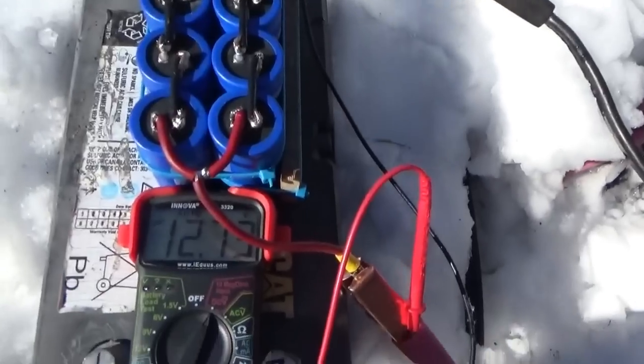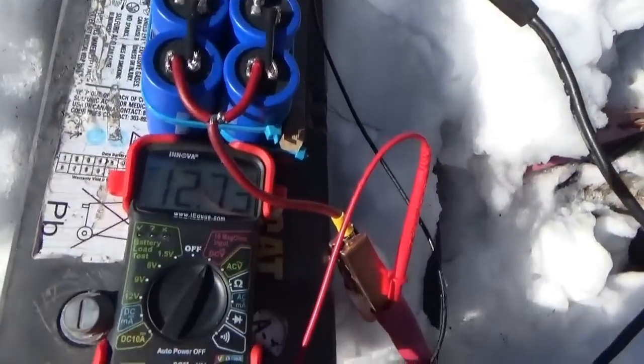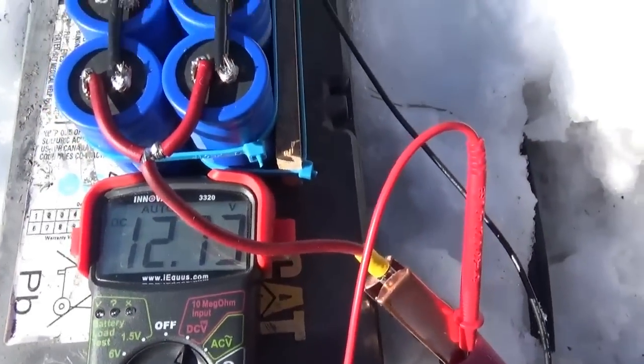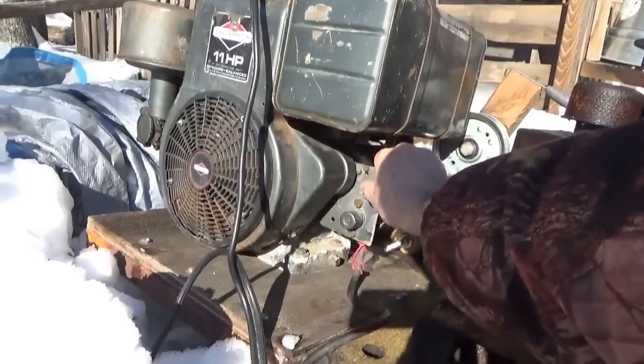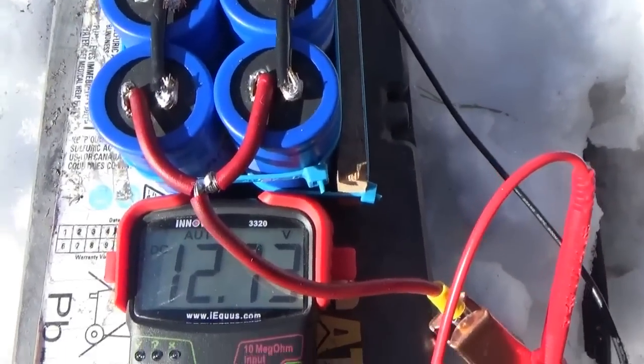12.74 volts — I can't see it, it's too sunny out. I'm going to keep the camera on the meter as I push the button, and keep the camera on this. Let's see what happens.